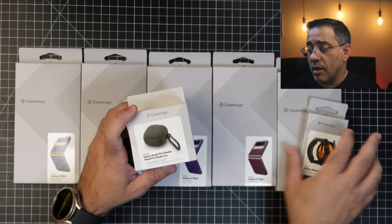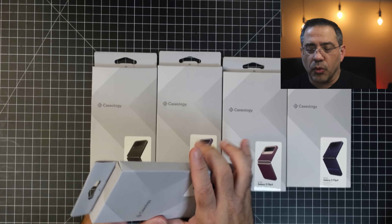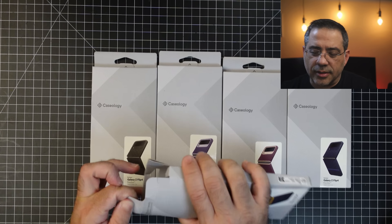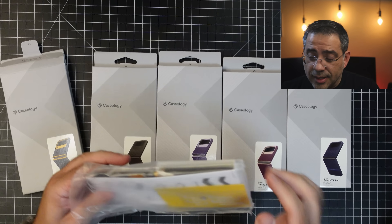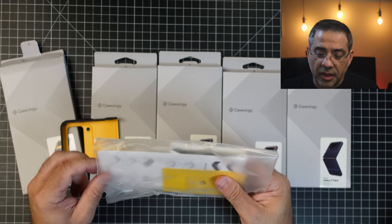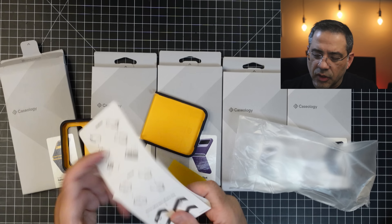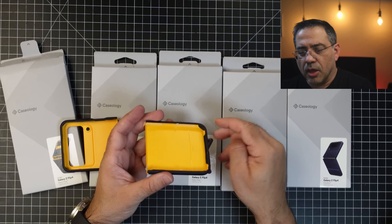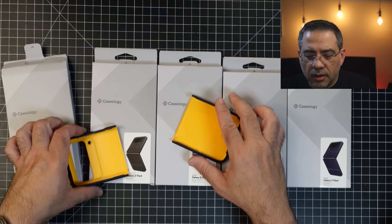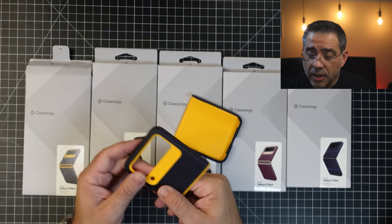We've been checking out the Casology brand for quite some time, and they have great products that are going to protect your phone and give you some stylish looks. Here you can see we have a lot of these for the Flip 4. All of these I have tested in the past, and what we're going to see is that these will support wireless charging with ease. You're going to notice on the side there are removable tabs — these allow the case to adhere to the phone. I'm not going to take them off because we're doing this review.